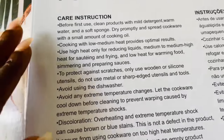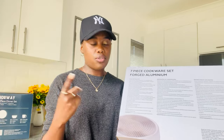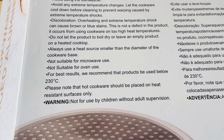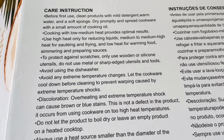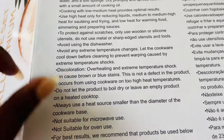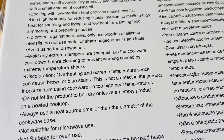I want to go through the care instructions so we can understand the staining. One of the care instructions — I think it's point number seven — says: 'Heating and extreme temperature shock can cause brown or blue stains. This is not a defect in the product. It occurs from using cookware on too-high heat temperatures.' So that's how I know the stain was caused by overheating.